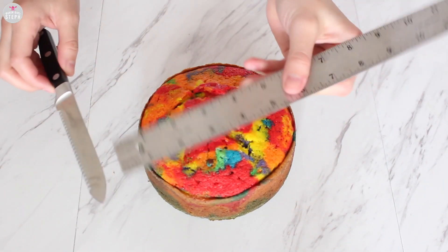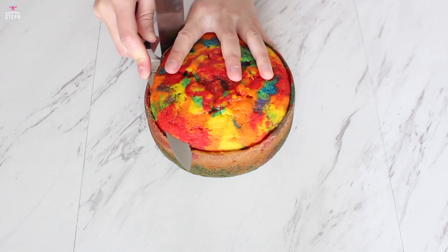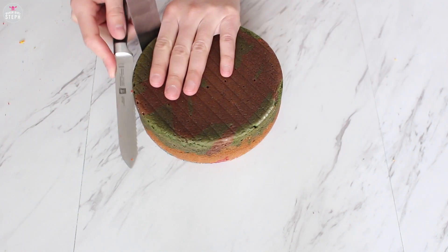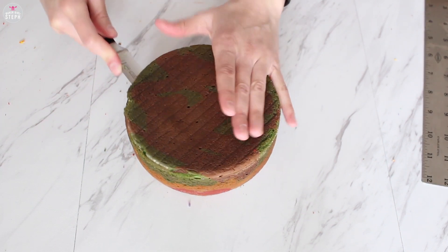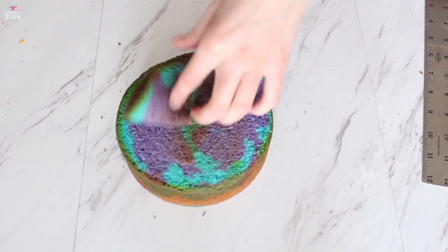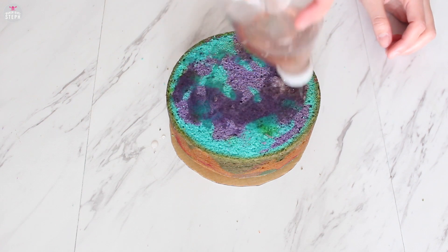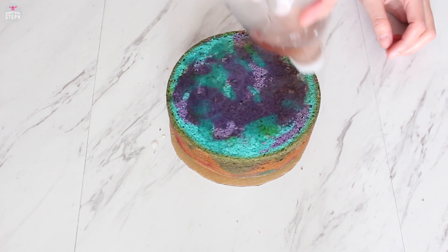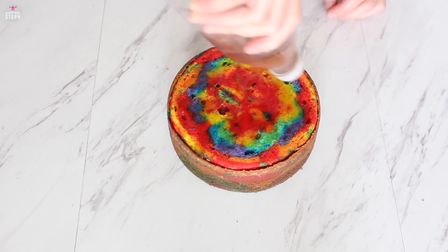Once your cakes have plenty of time to chill, we're going to level them off. You can use a ruler or just eye it. I took off the top as well as the bottom caramelization. The bottom is optional, but if you want to have no browning in between each layer, I suggest removing the caramelization. Then I did a simple syrup — equal parts water and sugar — and just drench them with this. It keeps it moist when taking it in and out of the refrigerator.